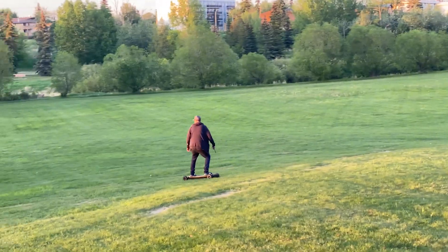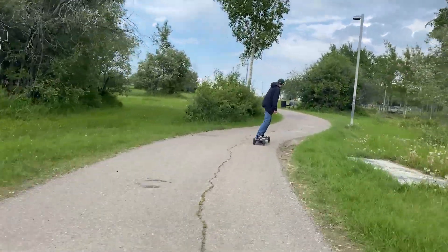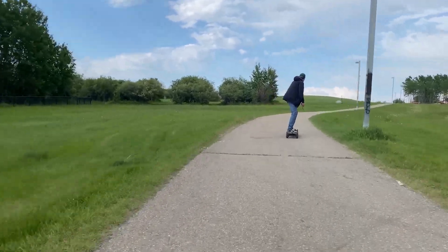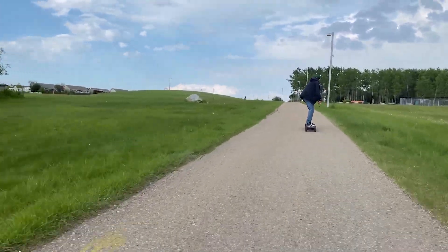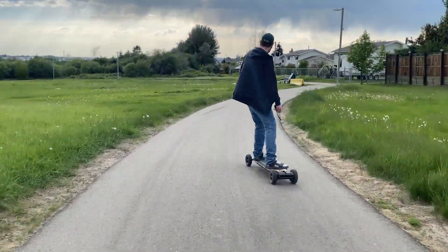This is my 175-mile review on this thing, and I absolutely love it. If you're a board sport lover like myself I highly recommend getting one. Electric skateboarding is one of the most relaxing, enjoyable, and peaceful hobbies — it really just puts your mind at ease — and the bang for your buck of enjoyment you get with an electric skateboard like this is absolutely unreal.